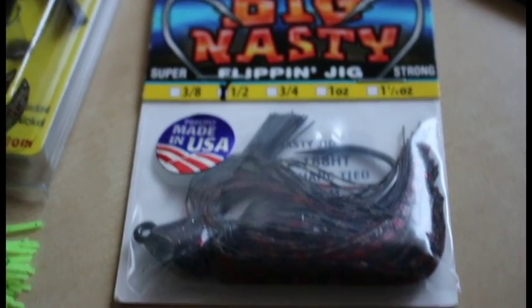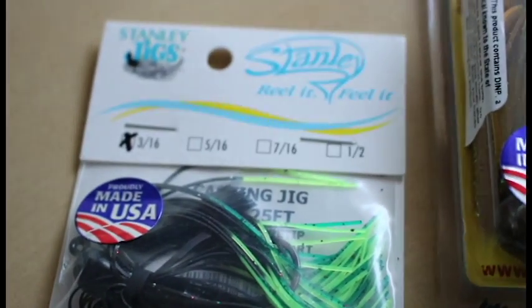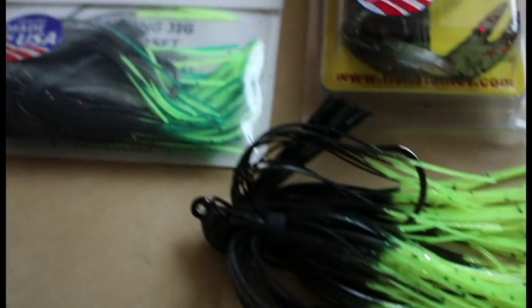I have like 20 in my jig box anyway. Got all half ounce - two in the bull ring and one in the blue craw. The Stanley Flip Max jig in 3/8 ounce, in pumpkin blue fire - looks alright. Got two Stanley casting jigs: one in black and chartreuse fire tip for the muddy water, and another in black, green, and chartreuse fire tip, also for the muddy water.